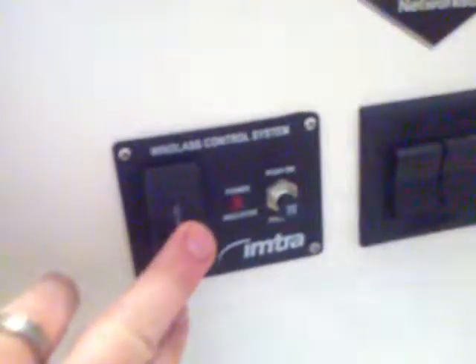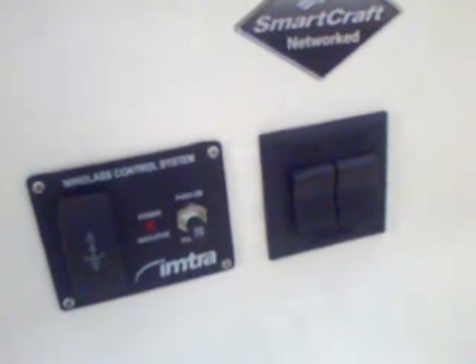You've got the compass, stereo remote, windlass control right here, and your trim tab control — all operational. Up top you've got your Ray Marine VHF radio. I'm going to scour the boat to find the mic, but that's the mic I was talking about.